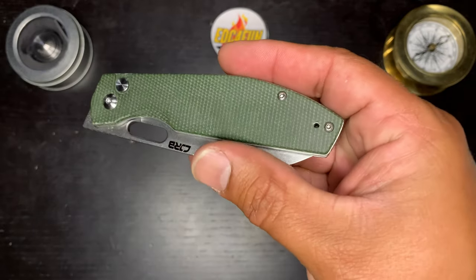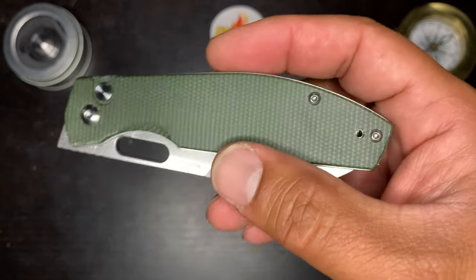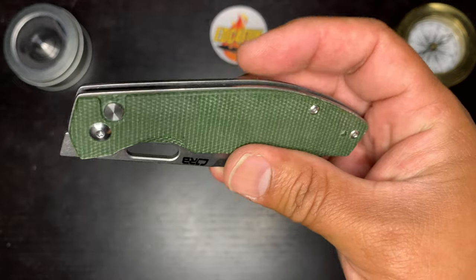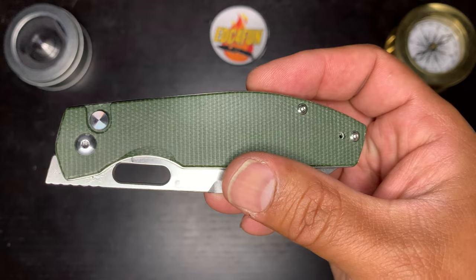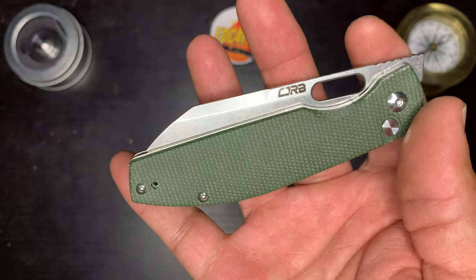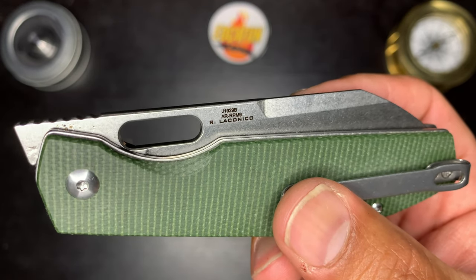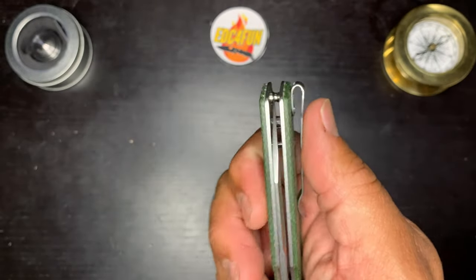This one is rocking green micarta. The micarta feels okay — it kind of reminds me of Civivi's micarta. It's not really fluffy; there's not a ton of texture to it. Stainless steel liners that are a little bit proud. T6 hardware on the body screws, T8 on the pivot. Stone wash blade. This is a Ray Laconico design. The steel is AR RPM9 — Artisan Cutlery's proprietary steel, kind of like D2.